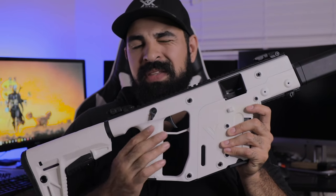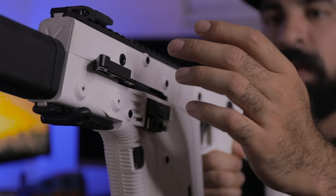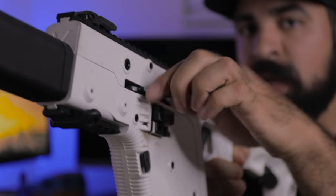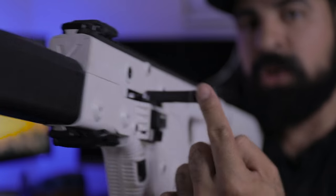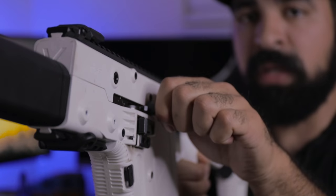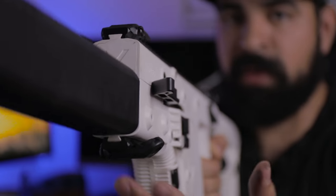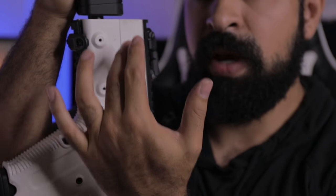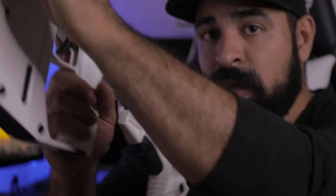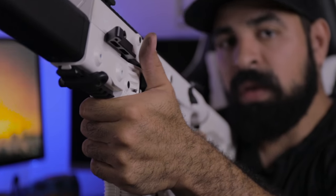You'll also notice that the Vector has a non-reciprocating charging handle that sits between the lower receiver and the upper receiver. It kind of flips out like this and then you charge it back. After you pull it, it folds back onto the upper receiver. I feel this charging handle is actually really nice — it just feels natural to pull down this way, especially when you have the gun presented.